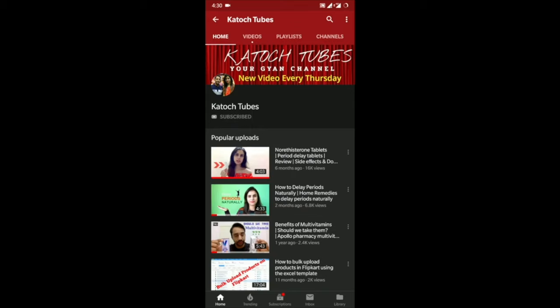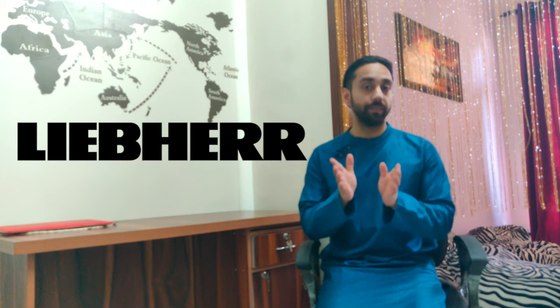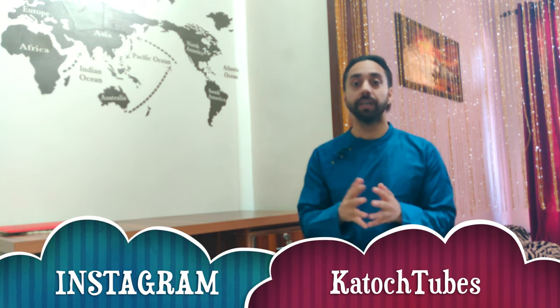Remember to press the subscribe button and hit the bell icon to get the weekly updates on our channel. Hello everyone, welcome back to my channel. I am your host Paras and in today's video, I'm going to review a brand new company launched in India by the name Libier. This company is well known to produce high quality and premium refrigerators in India. I purchased one just last week and I'm pretty excited to show you my review.